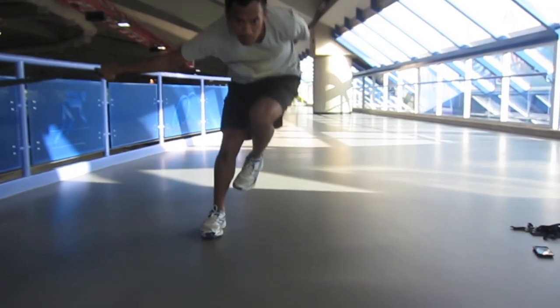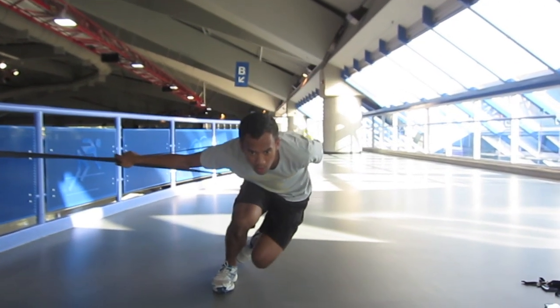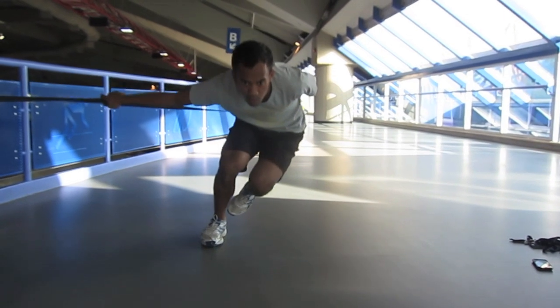Looking at the movement pattern, the main things to focus on are the lines and angles at which you are executing the drill. You want to make sure you have a strong line of direction from your foot through your knee into your hip, which propels the upward movement.